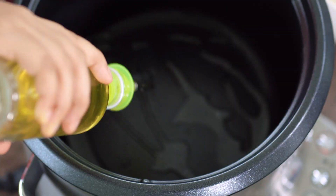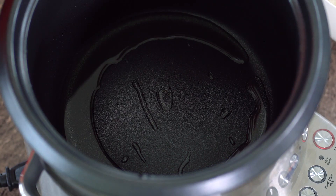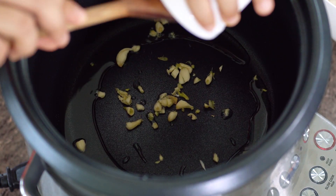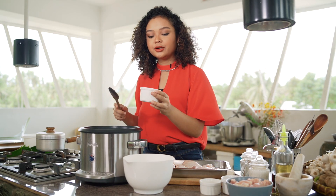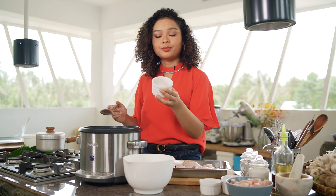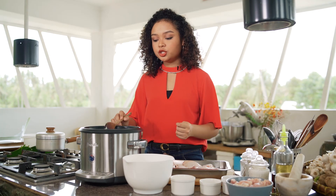To start the recipe, we're going to heat up our rice cooker and add in a little bit of oil. This entire recipe is going to be cooked inside the rice cooker. We can add our garlic, some onions, and of course some ginger. Ginger is the star of this dish because it came from our trade routes with China, and a lot of the flavor is predominantly coming from it.